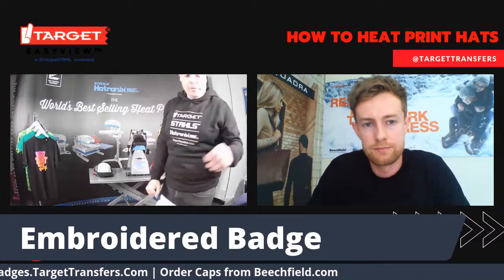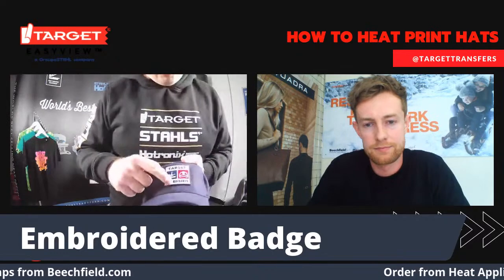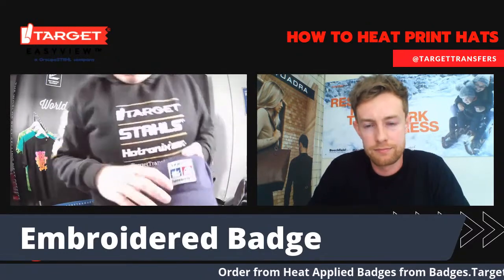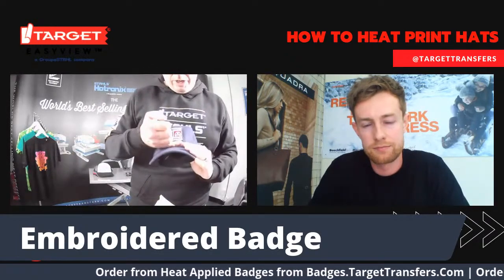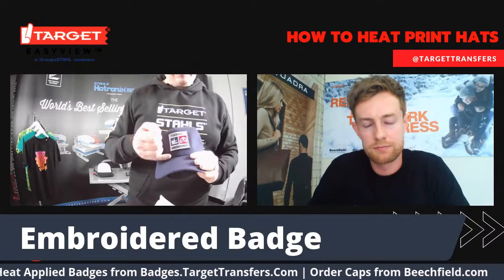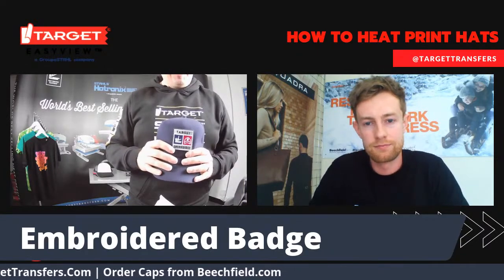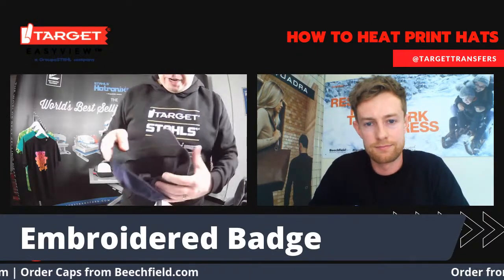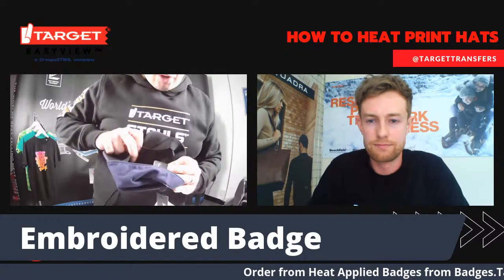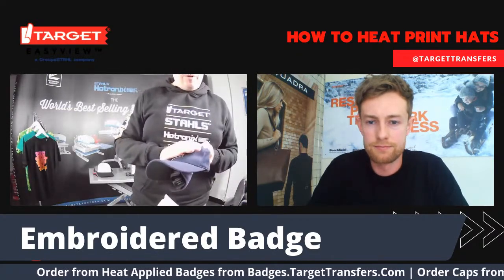While we wait for that one to fuse, I'm just going to show you this one I did earlier. One of the things I wanted to point out is giving yourself enough of a gap from the peak. One of the common mistakes with hat decorating is going too low towards the peak, which means you're more likely to get inconsistent contact with the press. Just make sure you give yourself enough room and your embellishments are never going to come off.